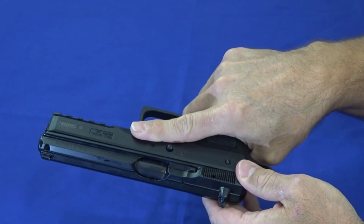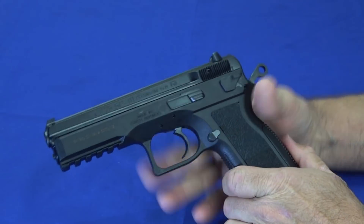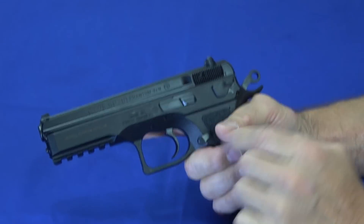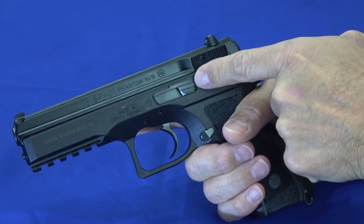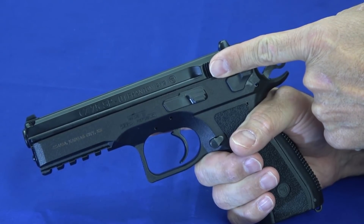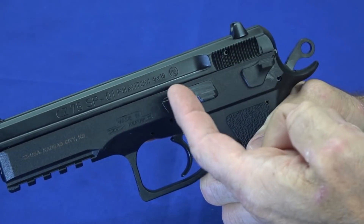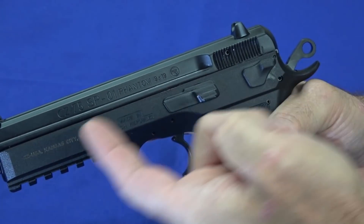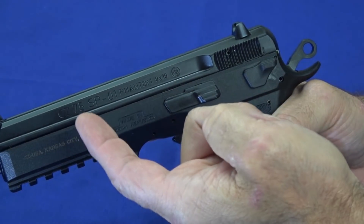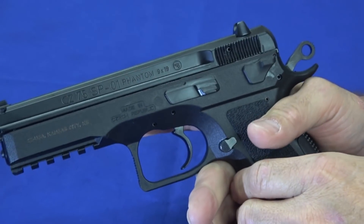Speaking of competition, these are favored by the competition crowd for a number of different reasons. One is their reliability, but two is this very low bore axis. You'll see how short the slide is — it's actually lower than the thickness of my finger. That's because the slide rails and guides are set up to inset into the slide, so the slide sits down in instead of on top, like a Glock or most of the others.